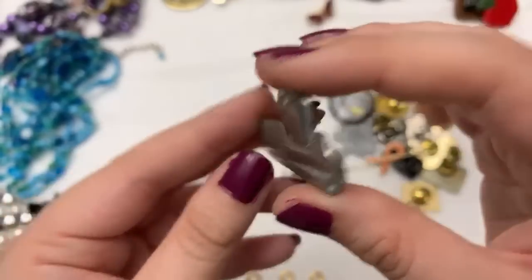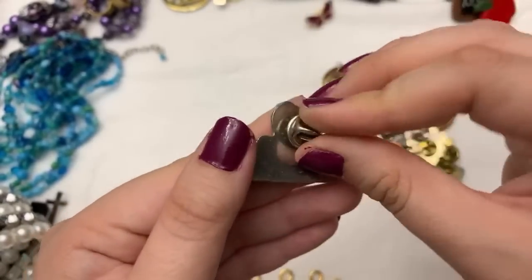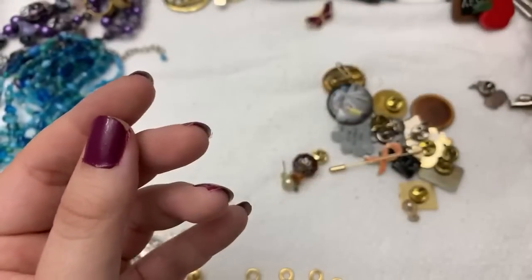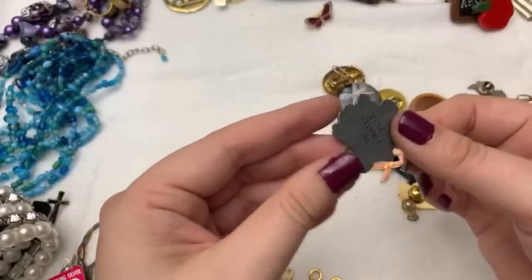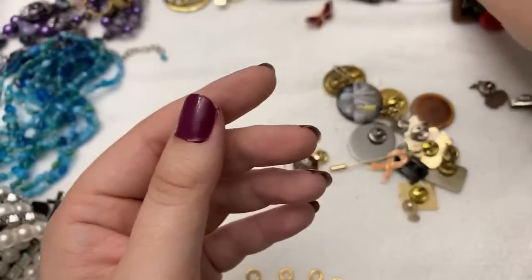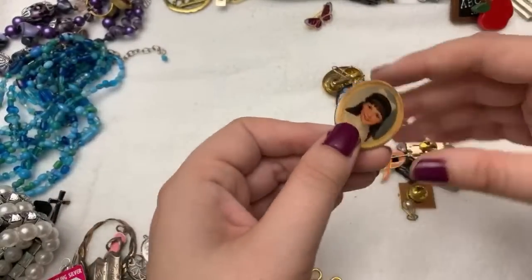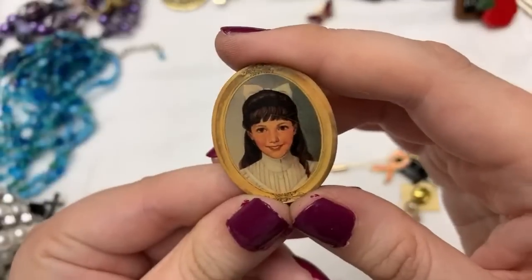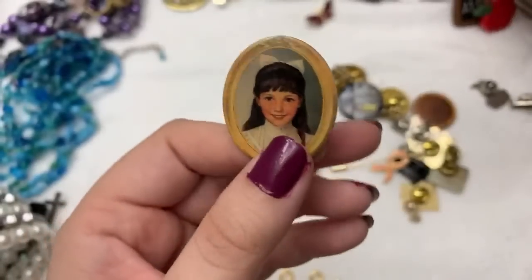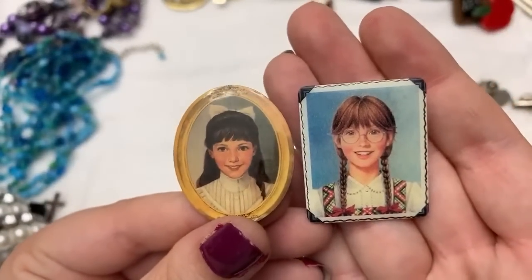I think this is pewter. I actually really like this. The Pirates — Pirates of the Caribbean. Yeah, it's well made too. Oh here's another one — who's this one? I'm assuming this is also an American Girl doll, so I got two American Girl doll pins.